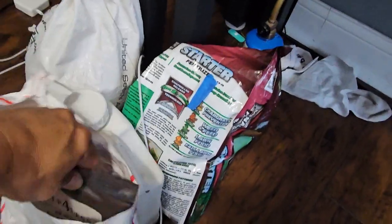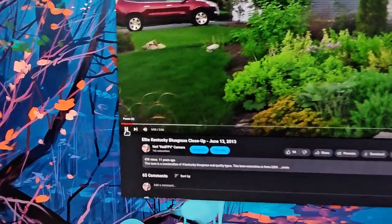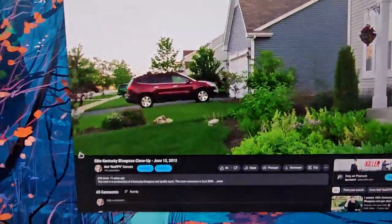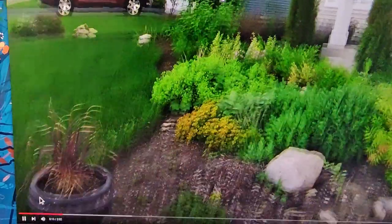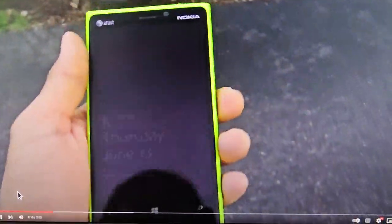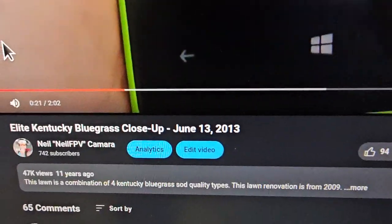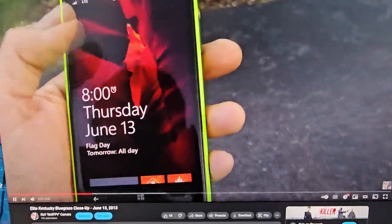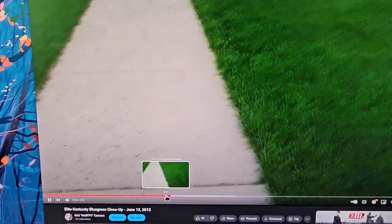This is my magic potion for achieving a beautiful lawn! The old video has 47,000 views — it was from 2013. But I've been using this magic potion since 2011. Looking back at the footage — so beautiful, so thick.